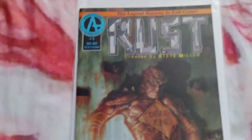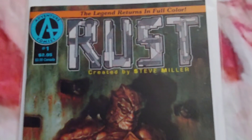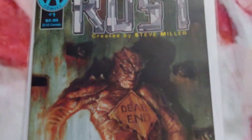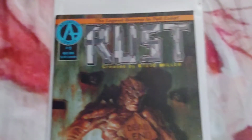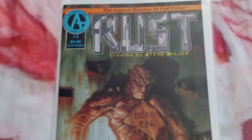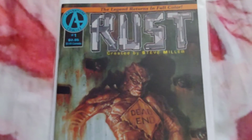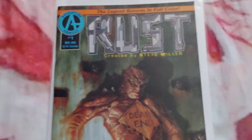I'm still collecting the first series, by Philip Hester and Ande Parks. Definitely a great series that you have to check out — definitely buy. Created by Steve Miller, illustrated by Philip Hester and Ande Parks. Really good series. I definitely recommend collecting the book series.